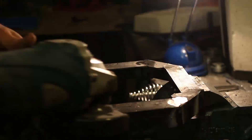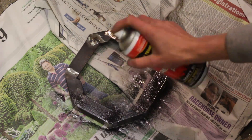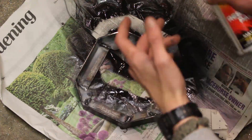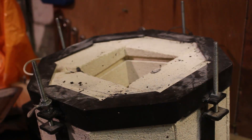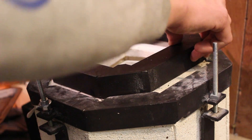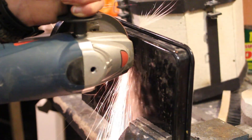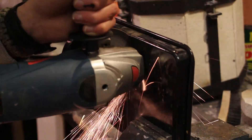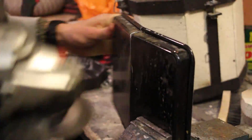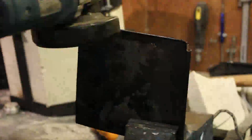Lots of welding and grinding later, I gave it a quick coat of heat resistant spray paint and it was done. I then enclosed the open bottom using steel from an old baking tray - it's already heat resistant and already spray painted black to fit in with the colour scheme. I cut and welded the baking tray onto the bottom of the frame so that it was solid and pretty much watertight.